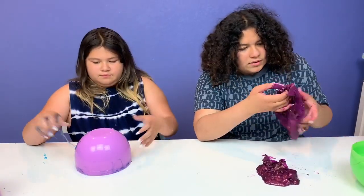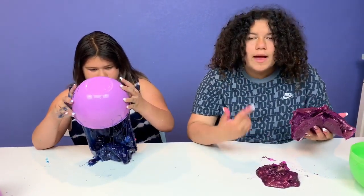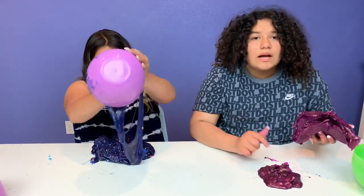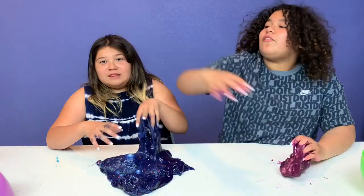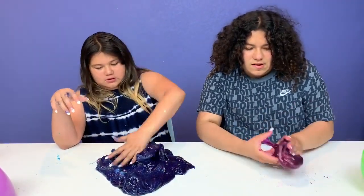Okay guys, I got some of this — I got all the slime I cut off. I think I'm going to put glue, activator, and shaving cream so I can make a fluffy slime. That way I have more slime. Bye bye, flip ball! Guys, that was all dried out. Oh my god, this is so sticky.